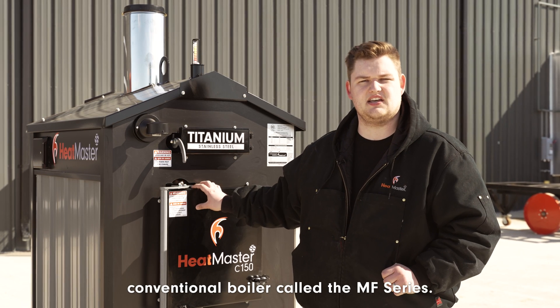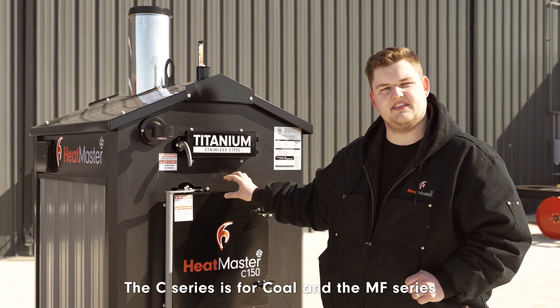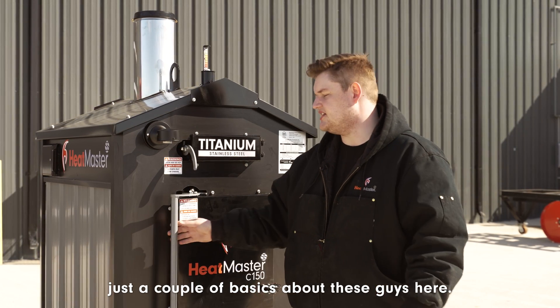We also have a Canadian conventional boiler called the MF series. The C series is for coal, and the MF series you can use wood in it, and in some areas you can use coal as well. So I wanted to go over just a couple of the basics about these units here.